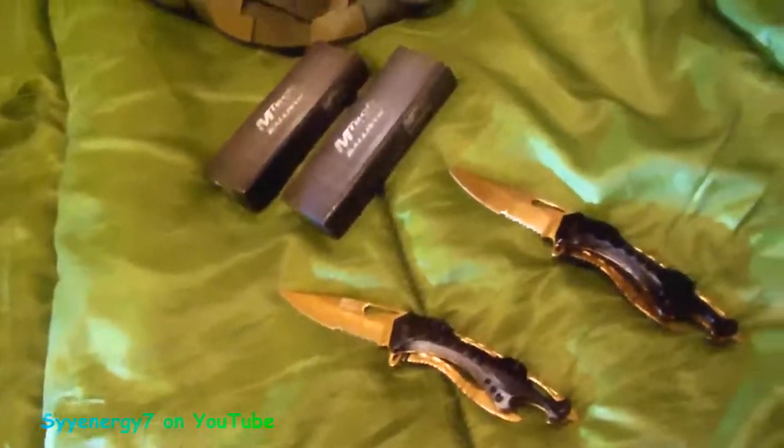I know people say 'cheap Chinese knife' — but that ain't that cheap, man. If it was made in the USA people would say 'oh it's great.' I've got a lot of USA knives, but I figure the exchange rate is going to go kablooey one of these days.